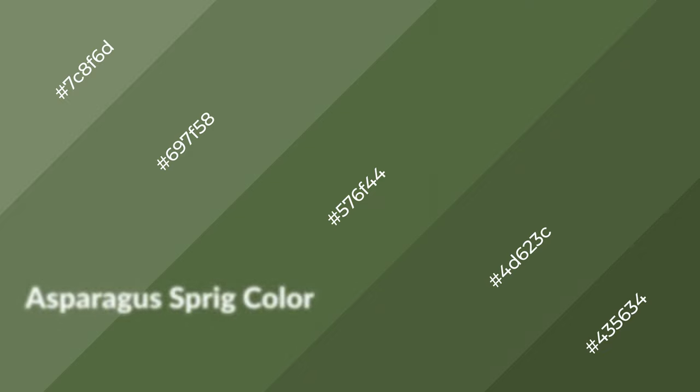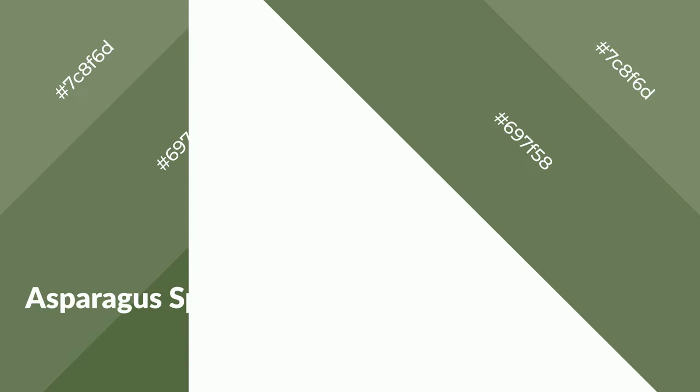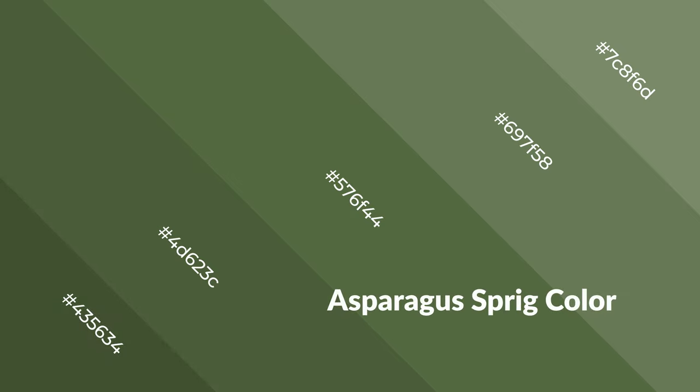Asparagus sprig is a cool color and it emits calming, serene, soothing, refreshing, spacious, unwinding, peace, and relaxed emotions. Cool colors are like water, ice, sky, grass, soft, and snow. You can see them used in baby products.